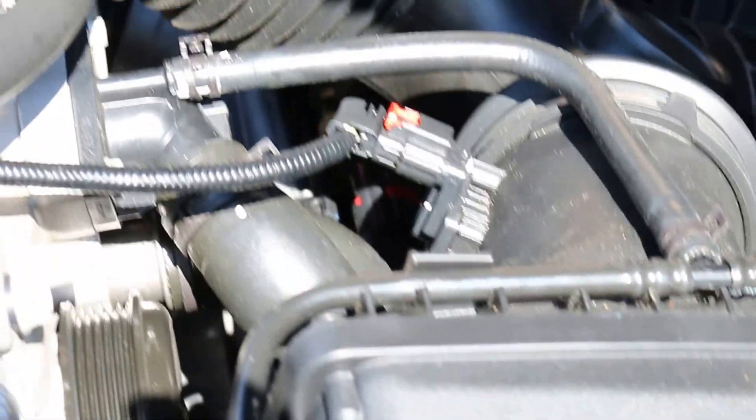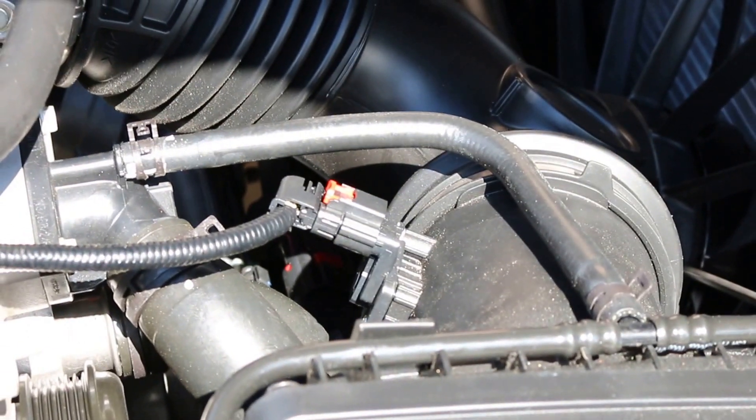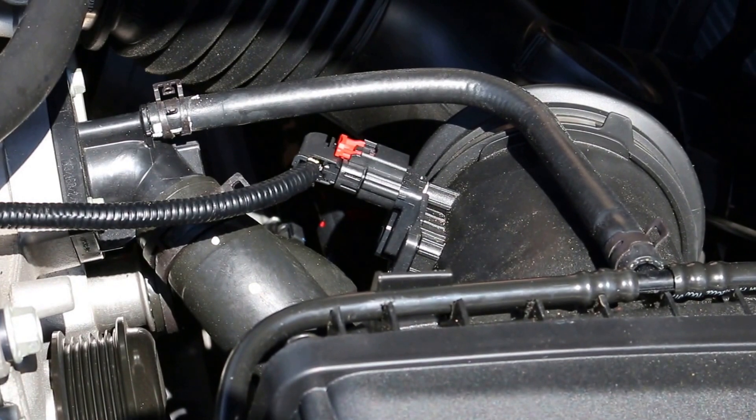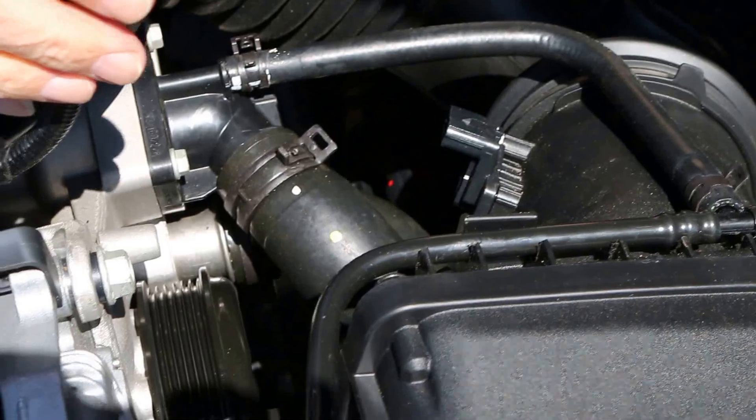Alright, the next step you're going to want to take the MAF sensor wire harness off. There's a little red tab that's a security tab — you just pull that back toward the engine, then press down and it's off.